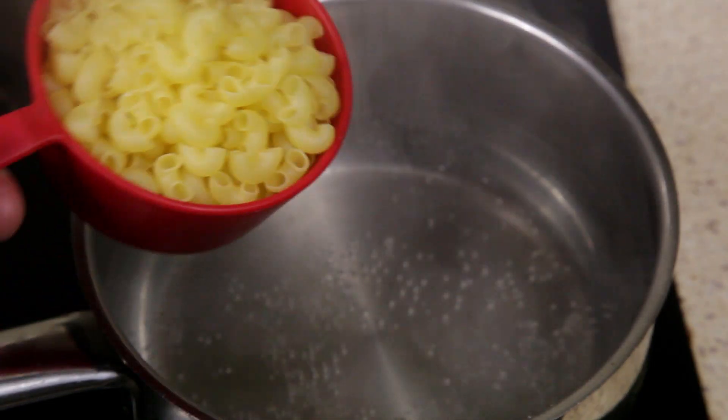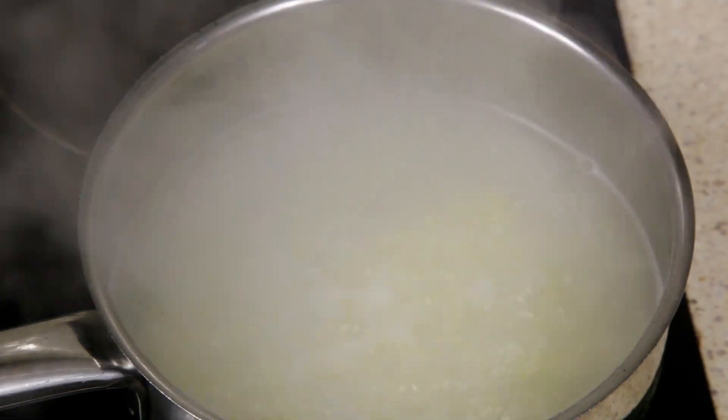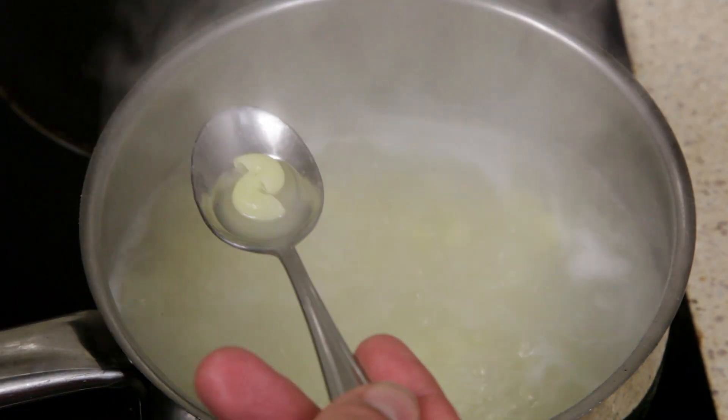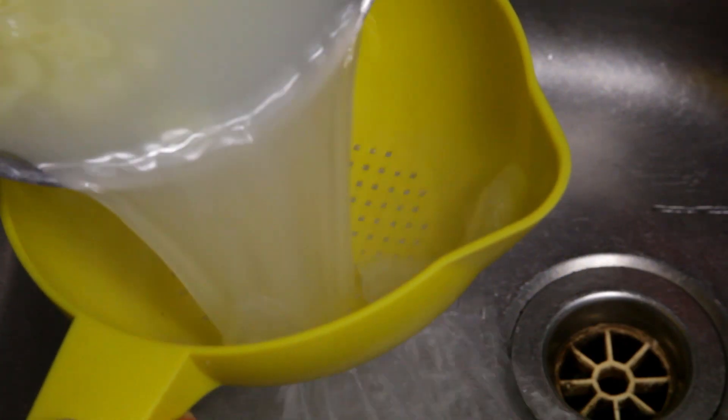Next, place a pot filled halfway with water over high heat. Add one cup of uncooked macaroni and mix into the water. Cook on a light boil for five to six minutes, or until the macaroni is just about cooked. Pour into a pasta strainer to remove the water.